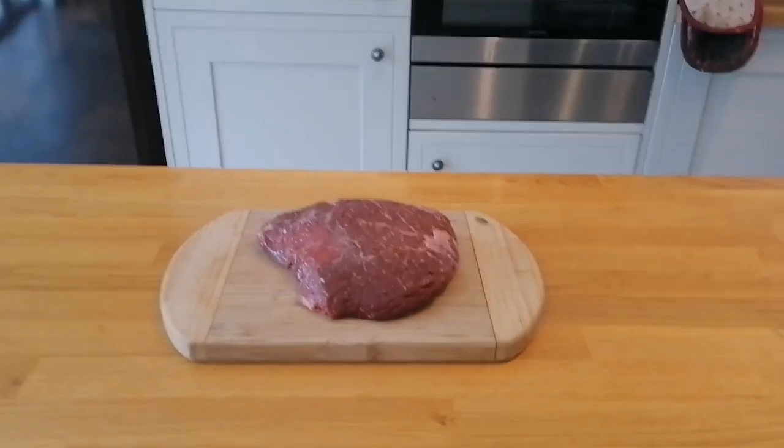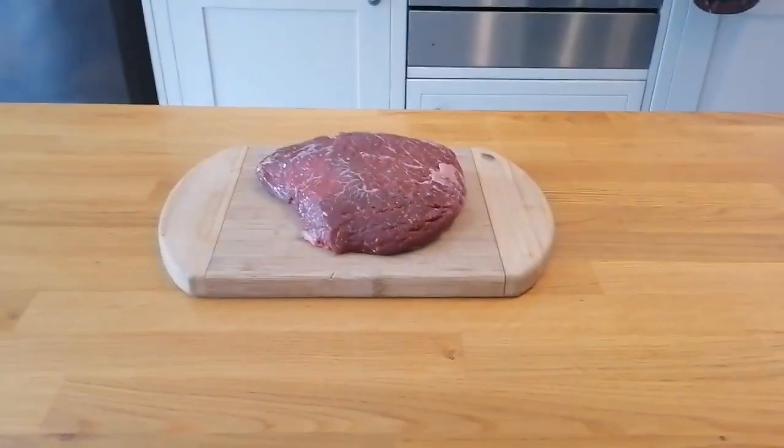Hi friends. Today I'm going to do ox cheek. Don't let the fact that it is the face of a cow put you off, because if you cook it properly — and it's really easy to cook — it is one of the tenderest, nicest parts of the cow that you will ever eat.